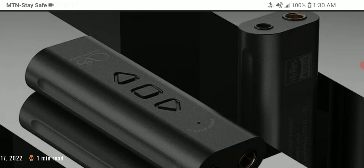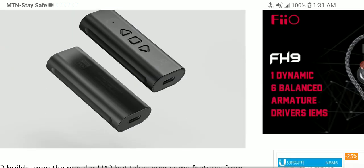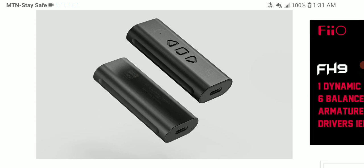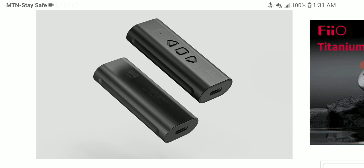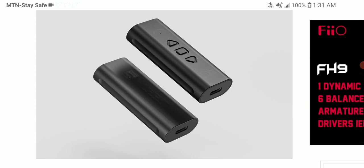The UA3 is very portable in size and takes some features from the recently released UA5. They also have the UA2 in their lineup, so it's interesting to see the progression. It comes with two connection outputs: a 3.5mm single-ended output and a 4.4mm balanced output. The power output is 211 milliwatts into 32 ohms.